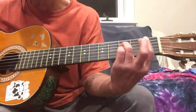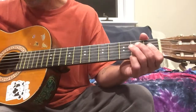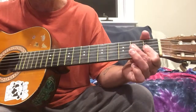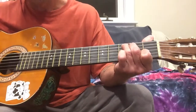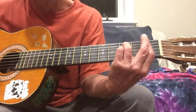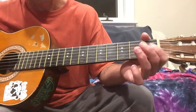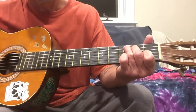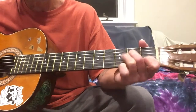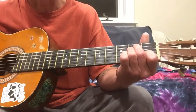Alright, so we got the Bb7 and then the little lick. Then it's gonna walk down from that C — you're gonna go, fifth string is just gonna go three, two, open — down to an A minor chord.